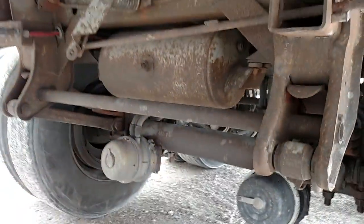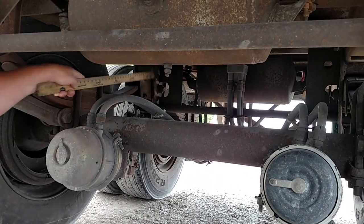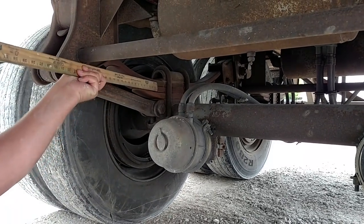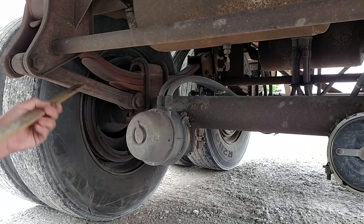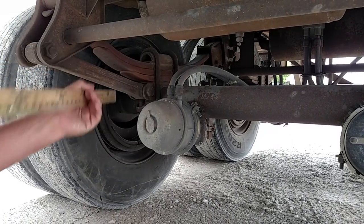Suspension on this trailer axle. My spring mounts, which are back here between the duals, should be properly mounted, not cracked or broken, and no missing nuts or bolts. The springs should be properly mounted, not cracked or broken, not shifted, and the U-bolts should be tight with all nuts tight on the bottom. The torsion bar should have no missing nuts or bolts, not cracked or broken, and be mounted properly.